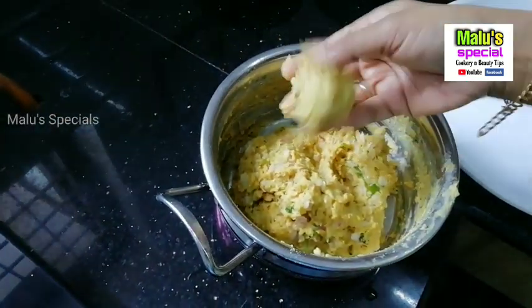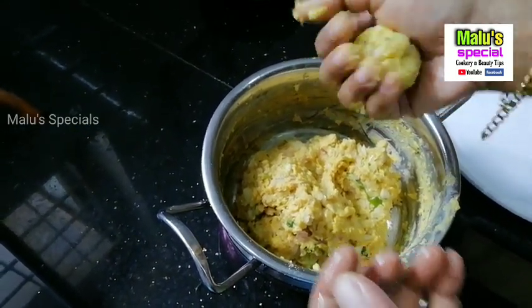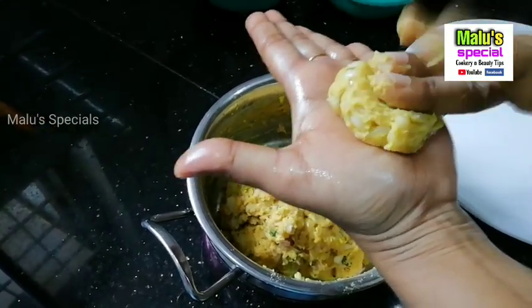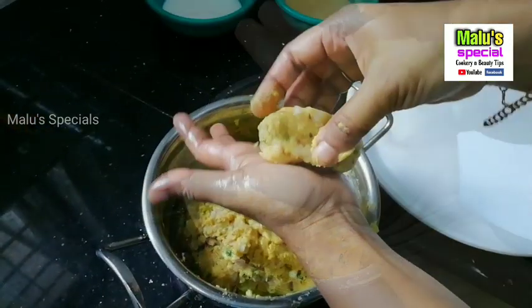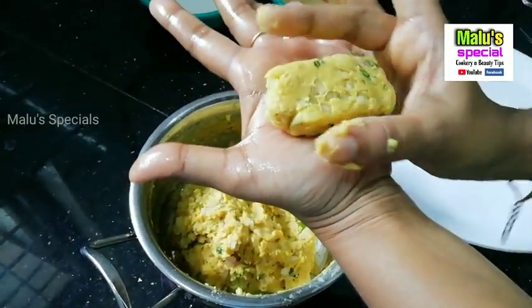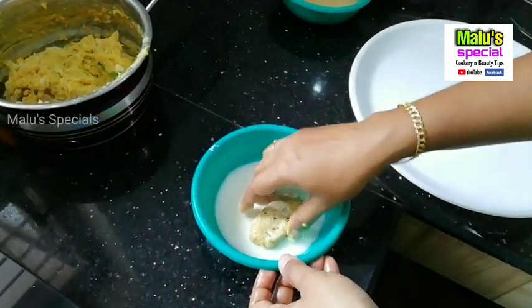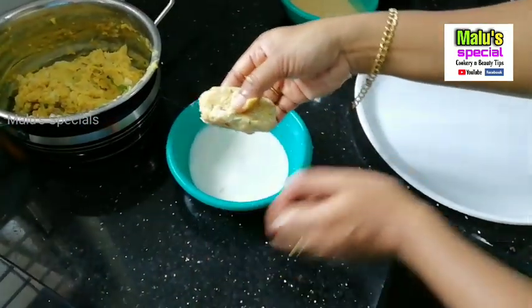Now we have to make a bowl shape. We have to make a shape. You can add it to the flour. We have to make a batter and mix it with breadcrumbs.